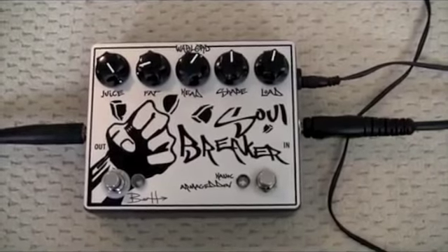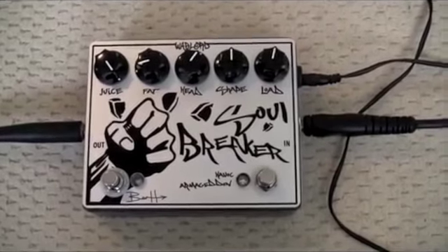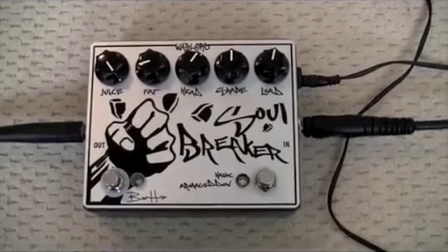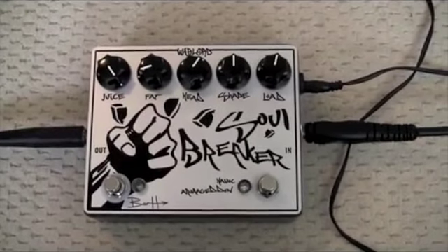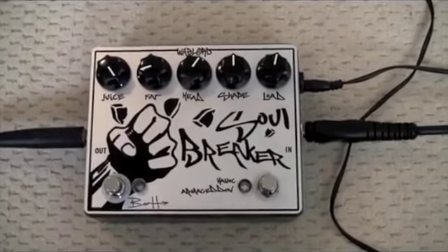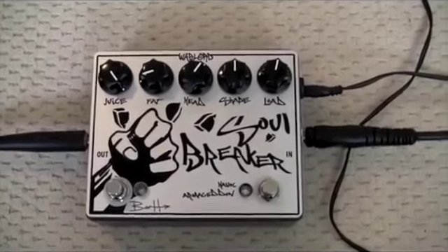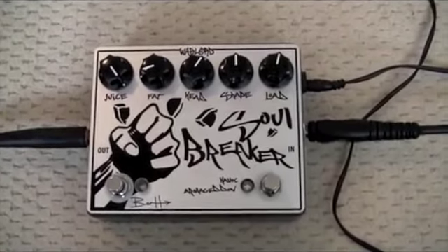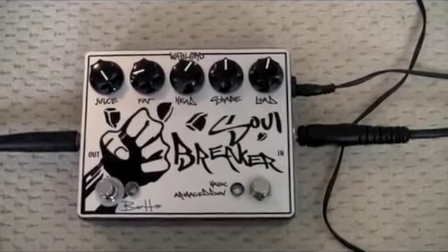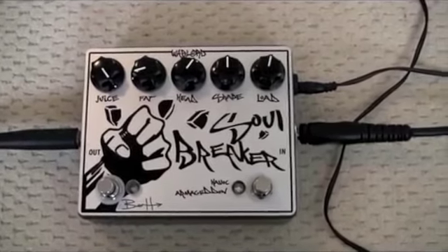It's a very organic sounding distortion. It sounds very much like Paul Gilbert's tone, at least to my ears — where you can really hear every pick accent, and you can also hear every mistake as well, so your playing will show up any sloppy mistakes you make. If you want to hide behind a wall of distortion, this is not the pedal for you. However, if you want to sound very natural and have your picking sound very precise with a lot of dynamic range, then you'll love this pedal.